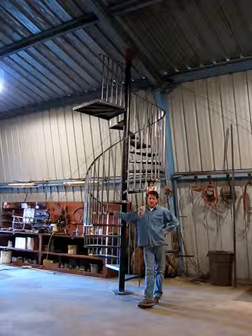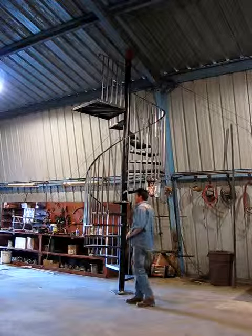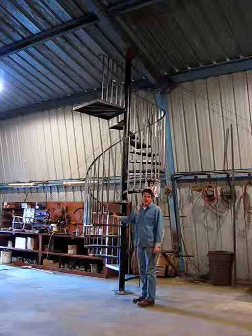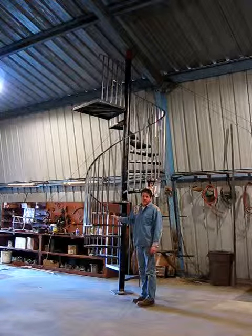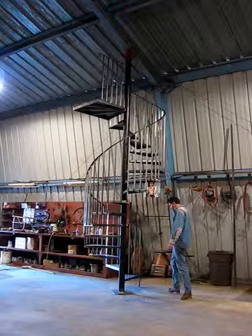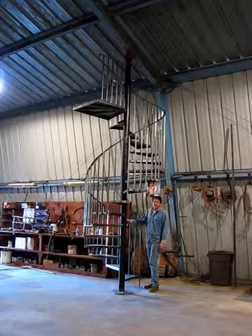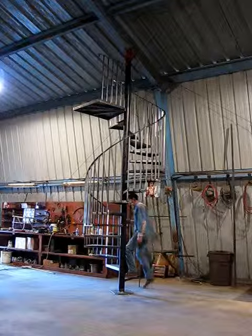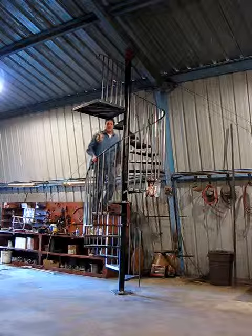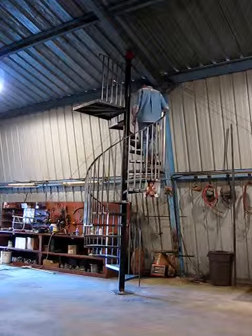Welcome to Glenn's Metalworks, the first edition of building the spiral staircase. We used a three-quarter inch square, 065 thickness, and 12 gauge on the steps. The 4-inch Schedule 40 with a half inch by inch-and-a-quarter, 060 wall handrail. It goes up 137 and a half inches with 16 steps.